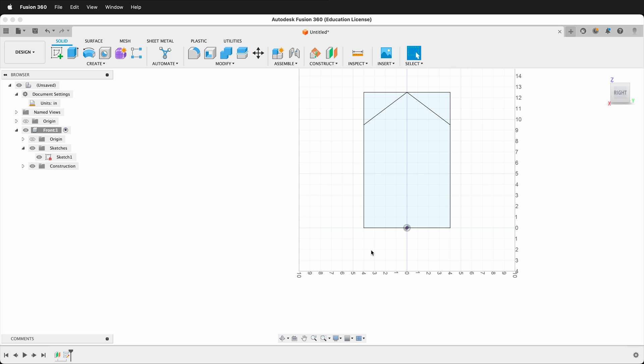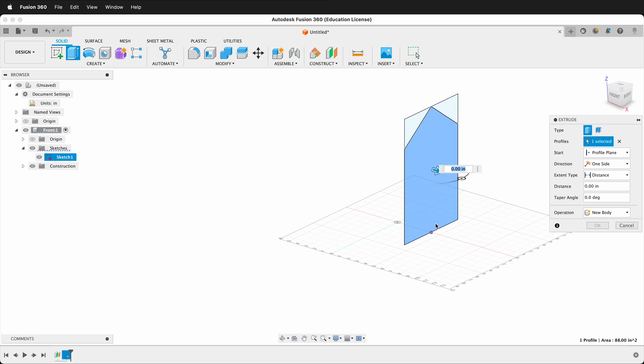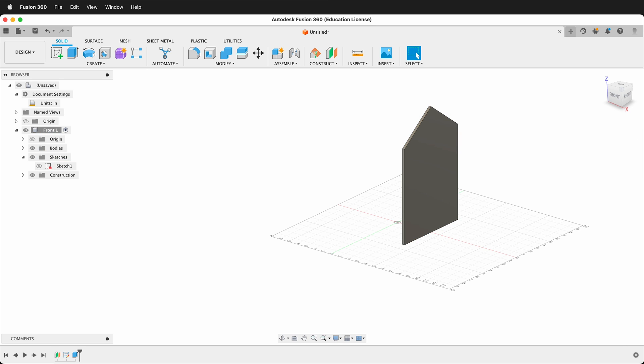Finish the sketch and orbit to see the model. For this house we'll make it approximately 8 inches wide, so press E to extrude. Since the sketch is already 4 inches from the origin, extrude negative 0.25 inches — meaning the outside dimensions of the house will be 8 inches total.